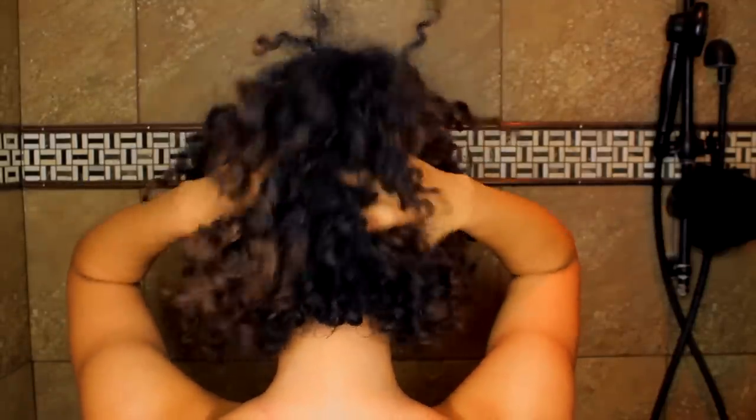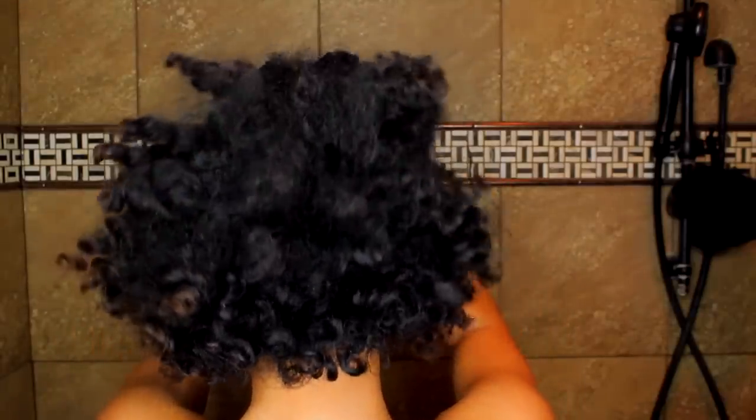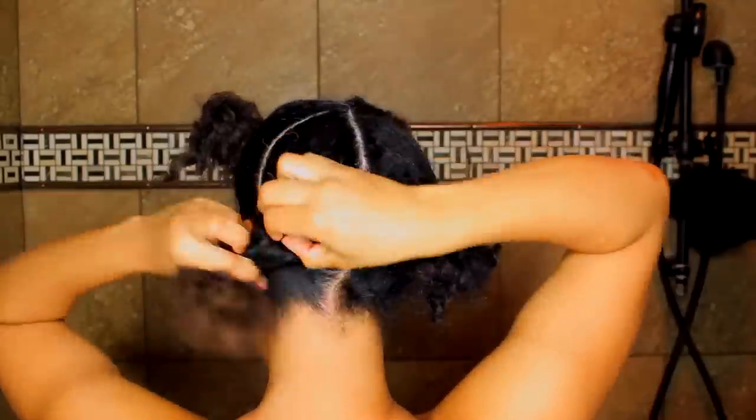If you watched my last videos, I did a flat twist out, left it in for five days, then refreshed it and had it in for another five days. So my hair right now is super dirty. I've sectioned it and I'm using this wide-tooth comb to detangle.